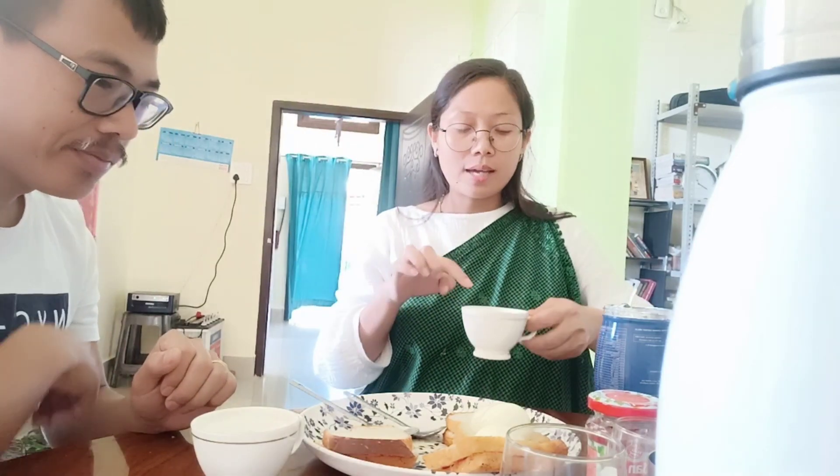So guys, how are you going to have breakfast? For breakfast, I'm not sure yet, but we will also eat this with milk and multivitamin.